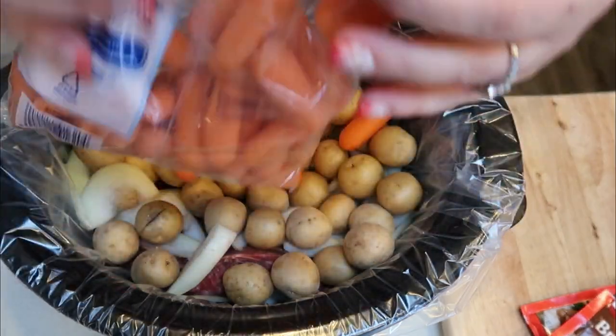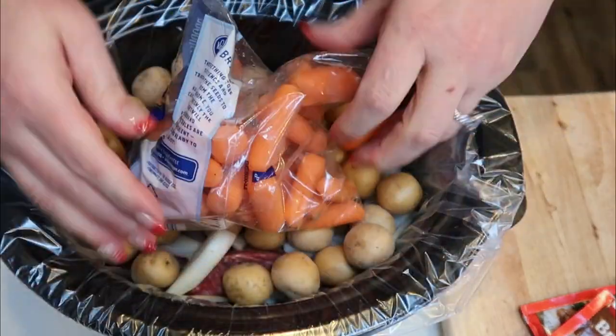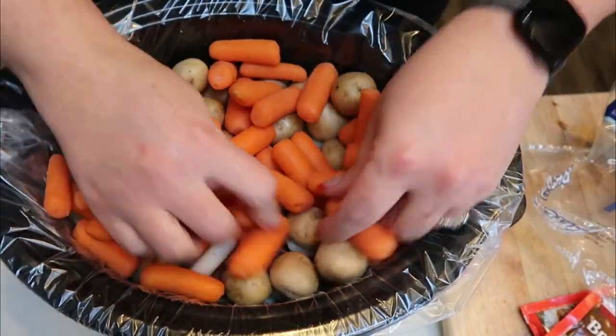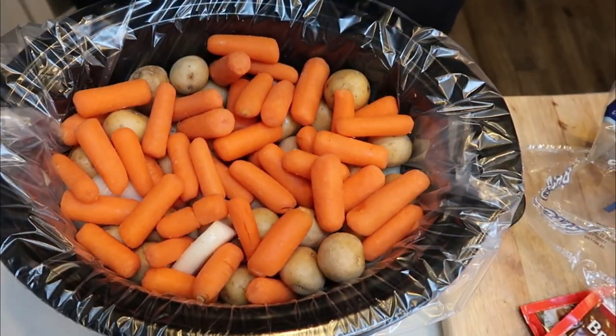I'm going to go ahead and add this entire bag of baby carrots, only because we like lots of carrots with our roast and we want to get in a good dose of veggies in our recipe. So tuck them in, surround that roast with all of that goodness. And then we're going to make up our gravy.